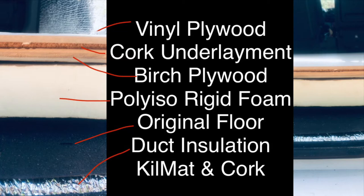The next layer above the poly iso rigid foam is the birch plywood. Most van life van floors do have a layer of plywood, and the reason for this is to screw furniture down into the floor. I don't plan to screw furniture into my floor, but most people who are building out vans do plan to screw cabinets down into the floor, and this is what the plywood subfloor layer is for.